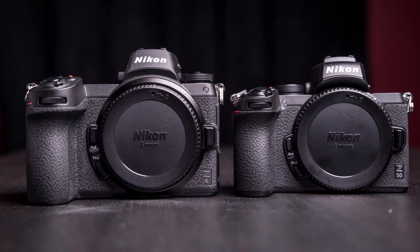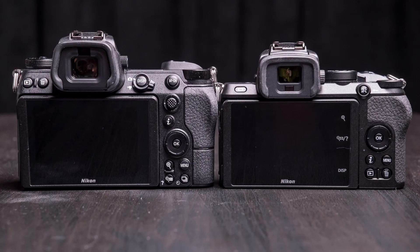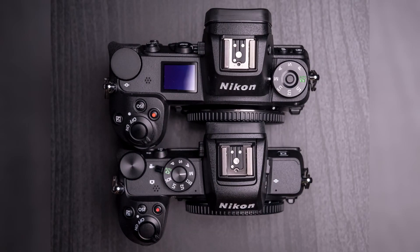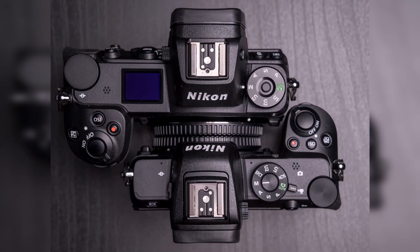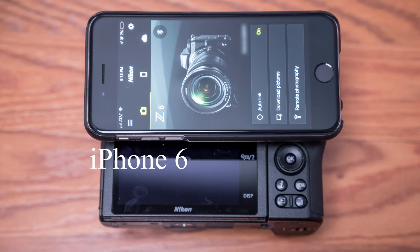In this video, I wanted to do a size comparison against the Z6. The Z6 is already small, but the Z50 is even smaller. So it's kind of crazy to think they crammed all this stuff into an even smaller body. You're not really missing much of the major feature set that you're getting with the Z6.